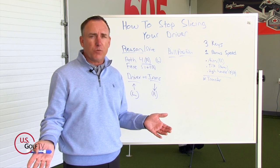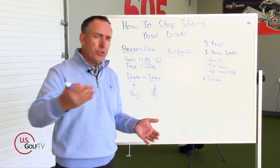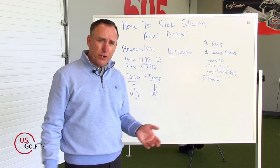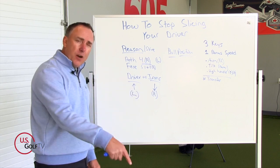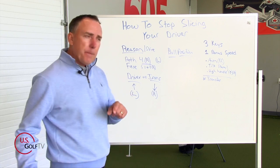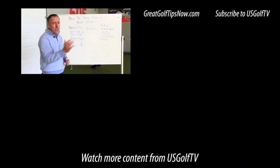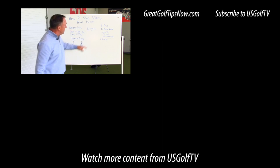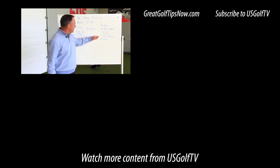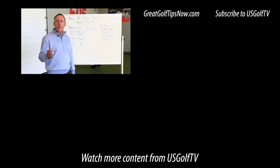If you're tired of slicing the golf ball, there's a reason for it. You can make the same golf swing with an iron as you do with the driver and hit two completely different golf shots. With an iron you're hitting down, and hitting down causes the club to go to the right. With a driver, hitting up causes the club to go to the left — very difficult to hit a nice high draw by swinging to the left. So aim to the right, tilt the shoulders, have a high handle, transfer your energy, and you can now hit a nice high draw with more speed and enjoy this wonderful game a little bit more.